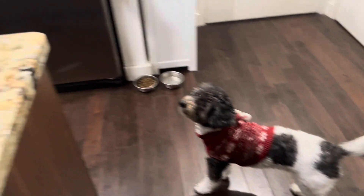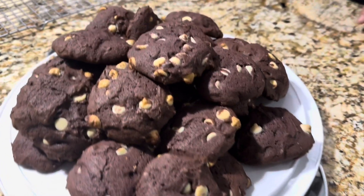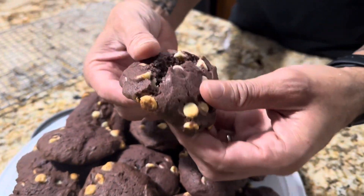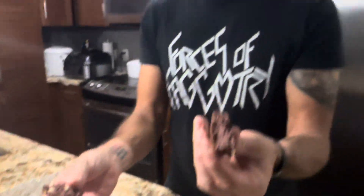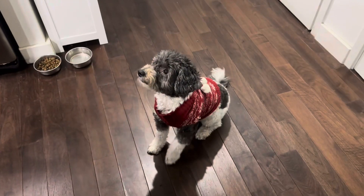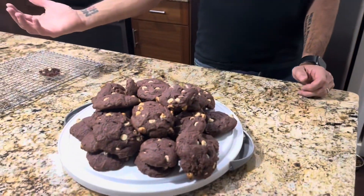Hi, welcome back. Oreo is excited — he can smell the amazing cookies. And here are our ube cookies with white chocolate chips. Nice and cakey. Perfect, crispy on the edges. Delicious. What do you think, Oreo? I hope you like this video. Make sure you hit the bell button, subscribe, and share with all your friends. The perfect treat for all you Filipino fans out there. Have a good day — see you next time. Say bye, Oreo.